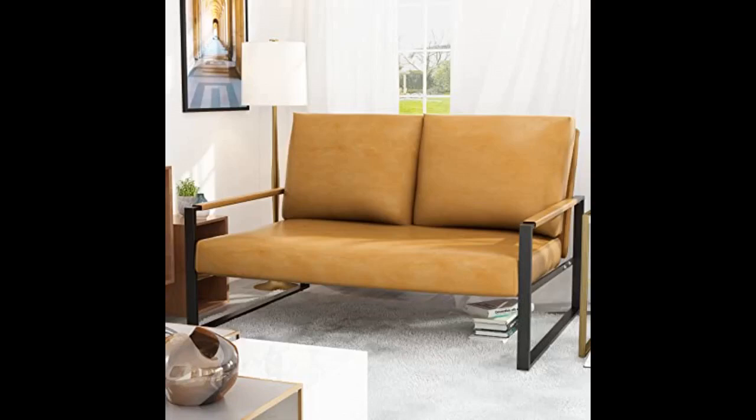Excellent in every way. Looks exactly as pictured and fits my space perfectly. This sofa is actually a lot more comfortable than it looks.